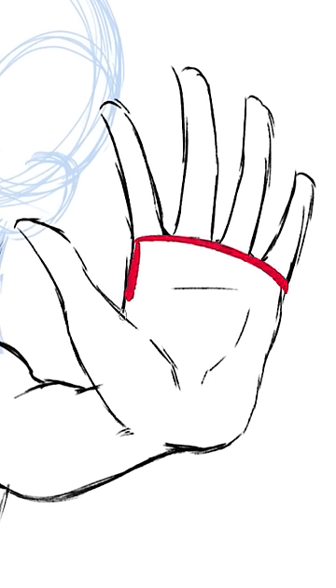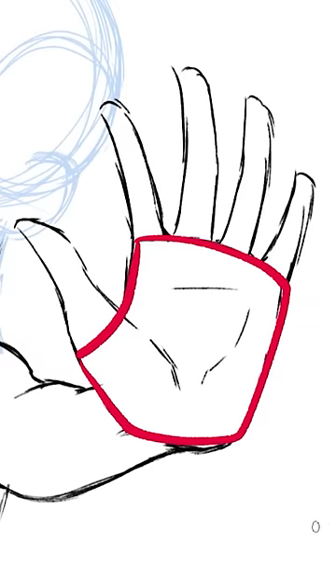First off, the palm of the hand is super important. A lot of times when we think of hands, we think of the fingers, but the palm is the base for the hand, so if your base is wonky, everything else will be too.